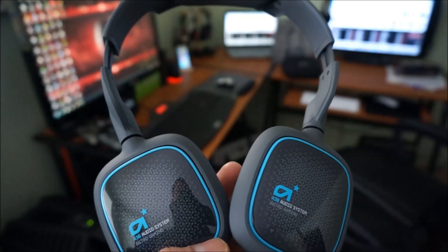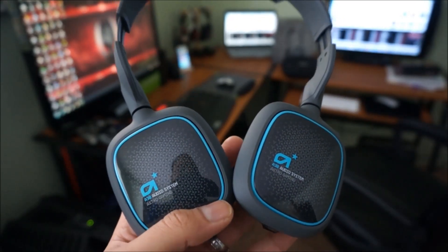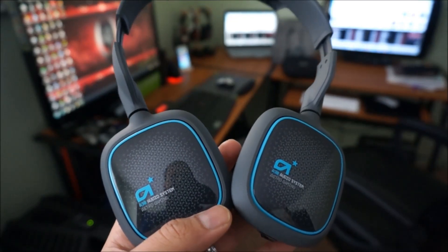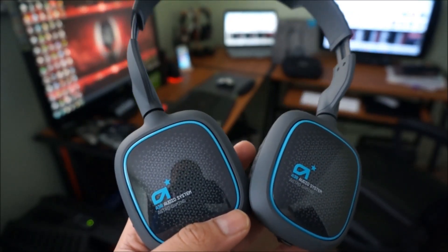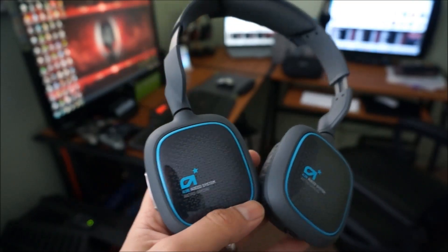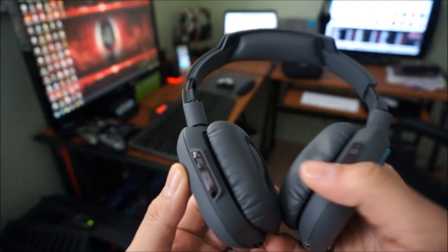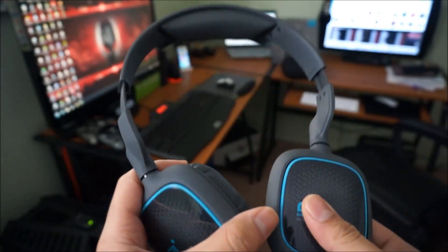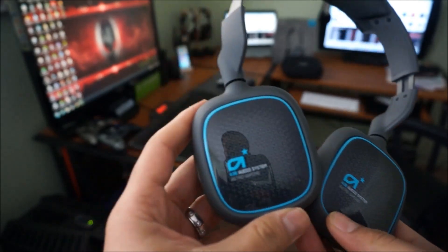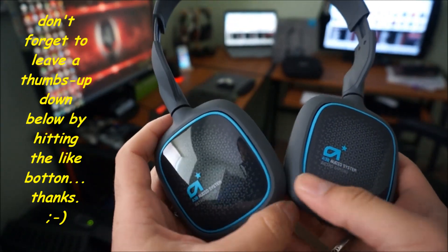Thanks to these, they've got active noise cancellation and they really cancel all the surrounding sounds. I can really enjoy listening to music — they were pretty awesome. They also perform well with gaming. I used them with the PS Vita and iPad mobile games and they were nice as well.